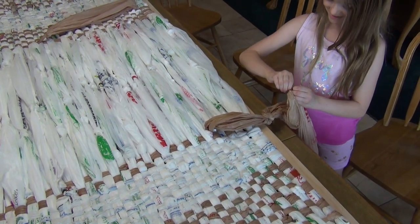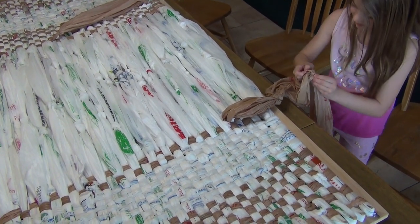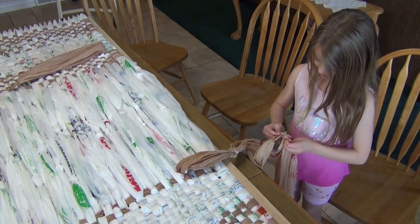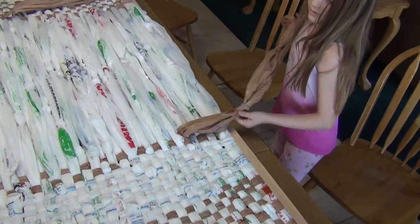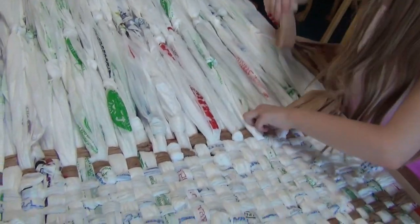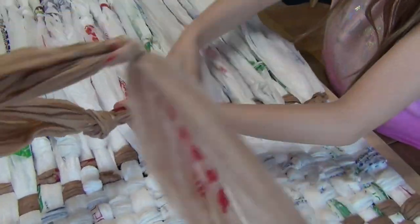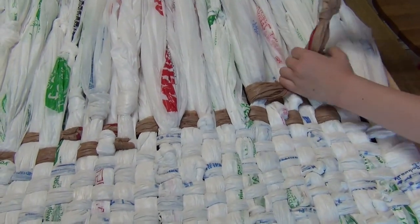She's loosening the knot right now to make sure it's not going to be too hard. I managed to undo it. Okay, show us how you weave a little bit more. Every other one, so it matches the row up — not the row before, but the row up.